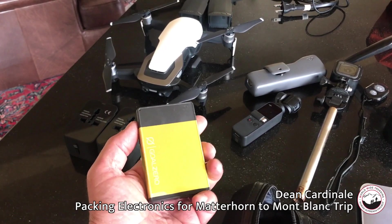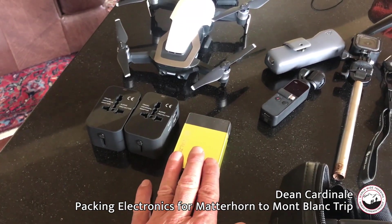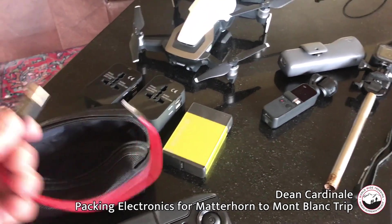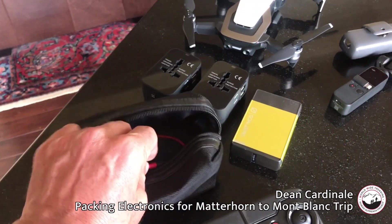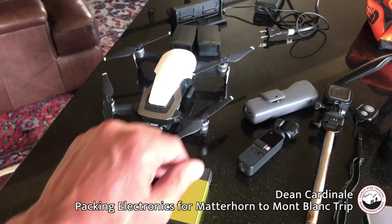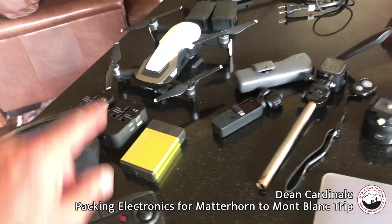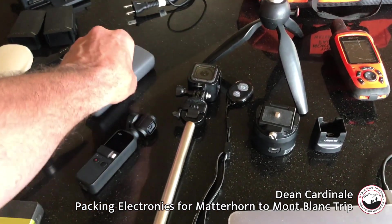I usually travel with two of those adapters so I can charge everything at once. I'll bring one small Goal Zero Venture Flip 30 for this trip since I'll be charged up most every day. Then I've got my controller for my drone. I did upgrade the cord from the one they send you — I found that with the original cord I was losing signal on my drone when it shouldn't have been out of range. I bought a higher quality cord made by Anker, hooked it directly to my device, and it really made the difference. I rarely lose signal now.